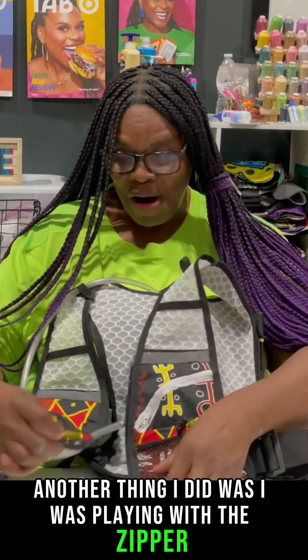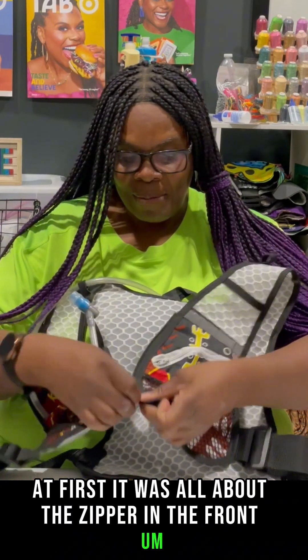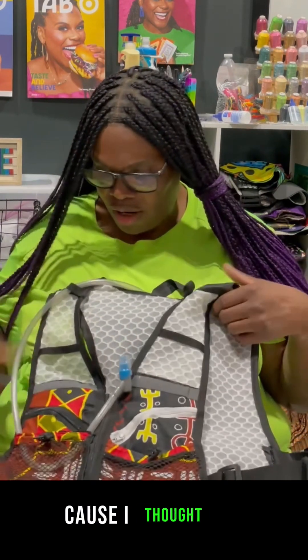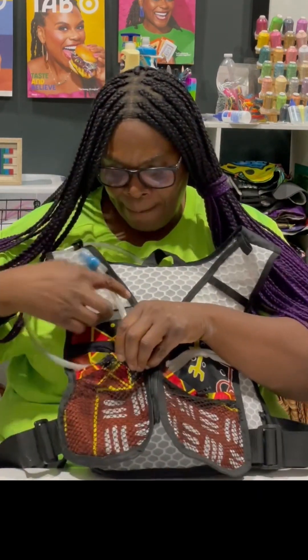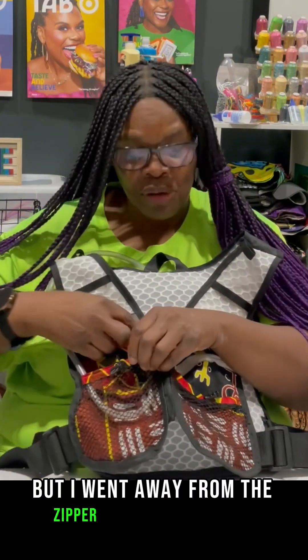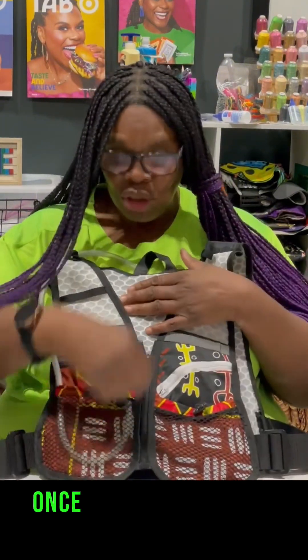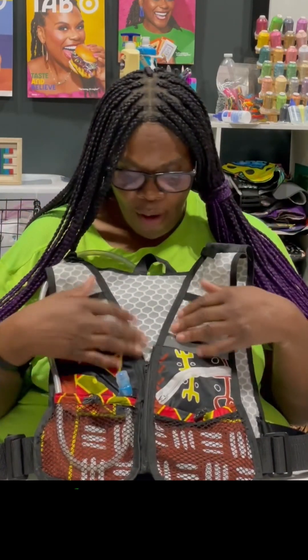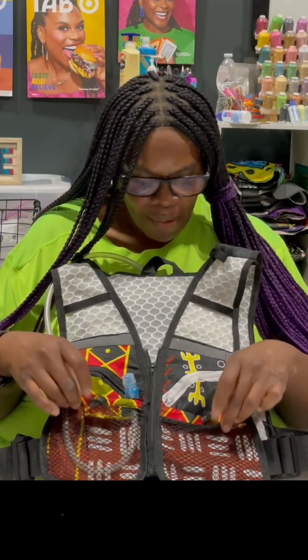Another thing I experimented with was the zipper. At first it was all about having a zipper in the front, thinking it would be a good feature. But I moved away from the zipper and went with a clip so you'd have more room to adjust — once you zip it up, that's it, you're done. Though I think I might go back to the zipper because I think I like it.